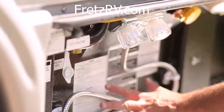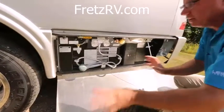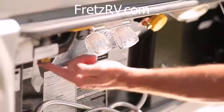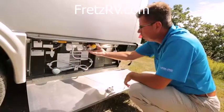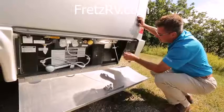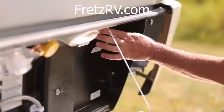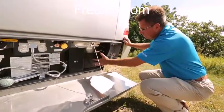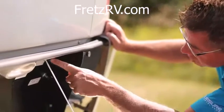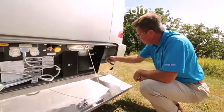Of course, we've got our outside shower — hot and cold running water for the outdoorsman who wants to clean fish outside, or clean your pet's paws. We've got our fresh water connection, propane fill — remote propane fill — and a light for turning it on and off. We've also got a propane disconnect switch; if you go on ferries or tunnels, you can turn off your propane. We've got our gray and black dump tanks. Always dump the black first, then the gray. We've also got our cable connection, satellite connection, and a black water flush.